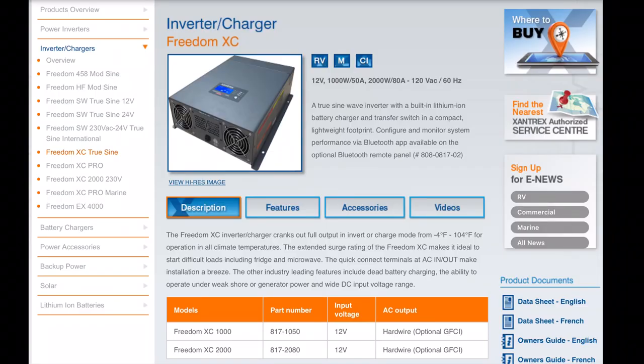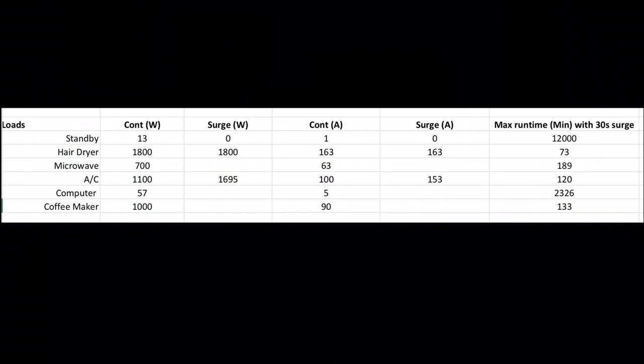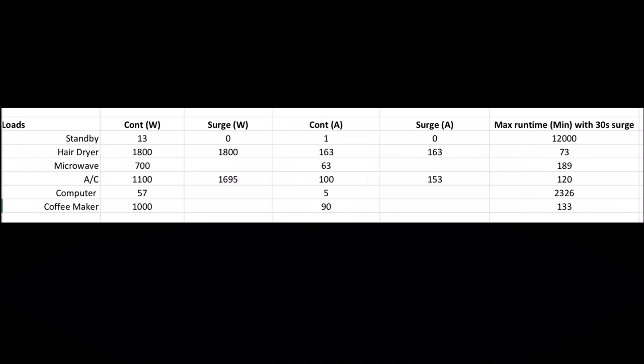Inverters come in different capacities, usually measured in wattage of the maximum load that the inverter will run. Some people may get by with a small inverter that is maybe only a few hundred watts to run their laptop computer. But if you want to run an air conditioner, a coffee maker, a hair dryer, or a microwave, these things will require a much larger inverter and thus will take a much larger drain on your battery system.